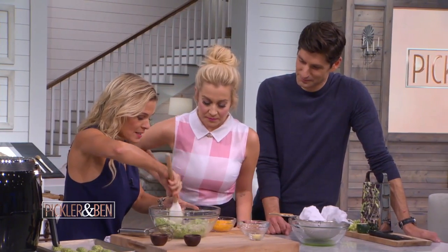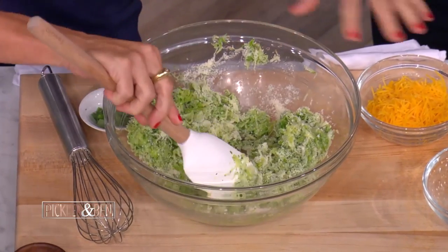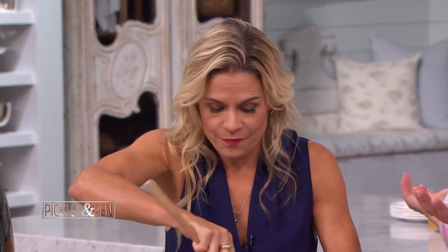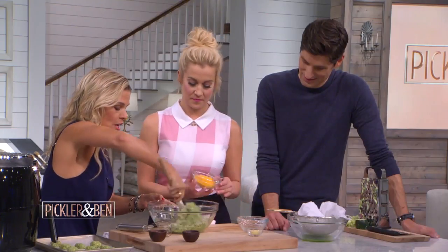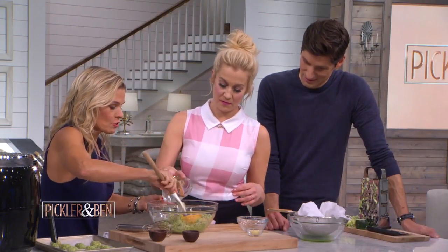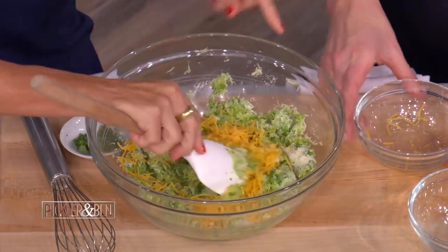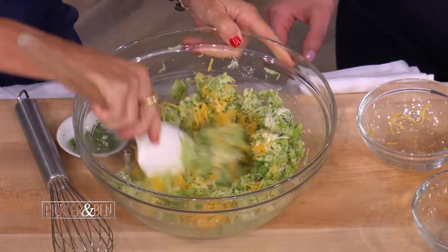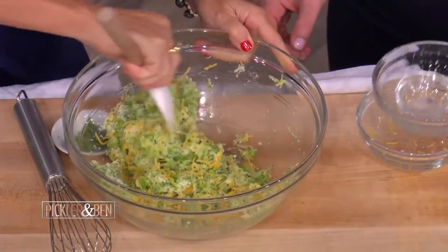So going back to the tots — I've added some Parmesan. You want to add some cheese to bind it, and it makes it delicious as well. Who doesn't love cheese? I'm going to have you put the cheddar in too. So we're doing a little cheddar, a little Parmesan, and some fresh garlic. I love garlic — this will cook in and get really delicious.